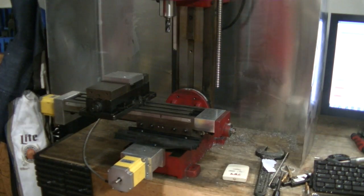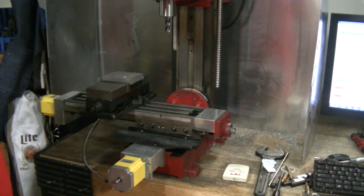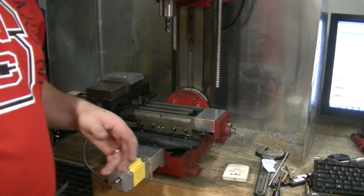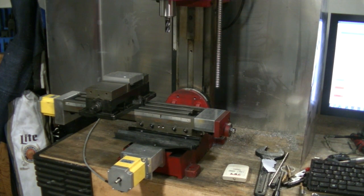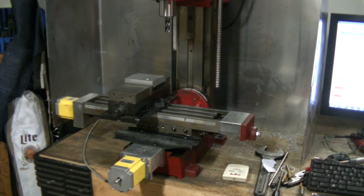I got everything back together — took the better part of an hour honing one of the gibs and then getting everything back together, making sure everything is good and tight. We're traversing fine. Right now I've got the motor velocity set to 50 inches a minute on X, Y, and Z. I've got the acceleration down to 5 inches per minute squared, and I've got a 5 nanosecond delay put on. I'm just clicking a little at a time here to show you what I'm doing.